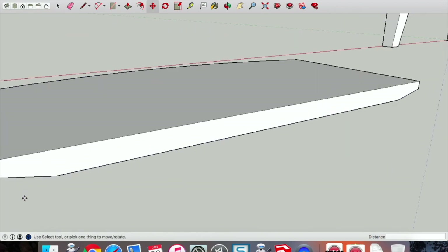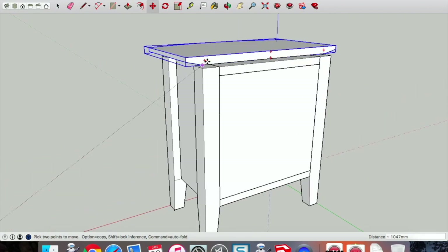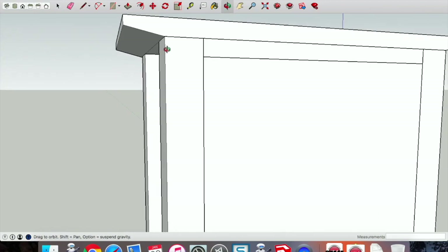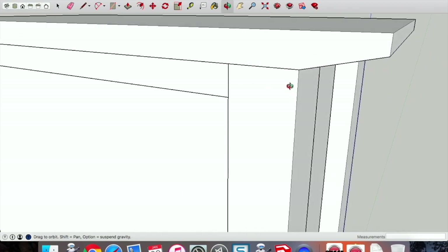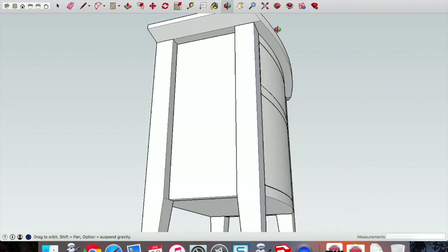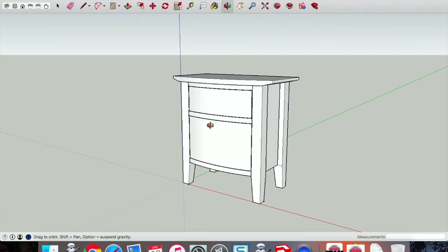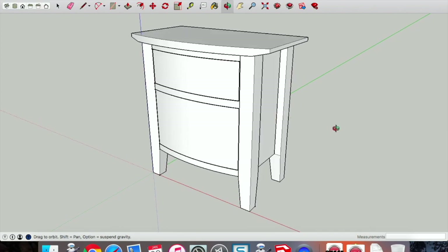Now simply move the tabletop — select that bottom point to meet up with the outside back edge of that leg. You can see that matches over on the other side as well, which is excellent. That's the drawing of the bow-front cabinet completed. Once we get to this stage we can give it some color, do some renders, and some animations in SketchUp — that will be in the next video.